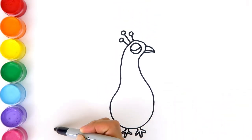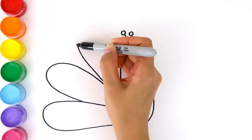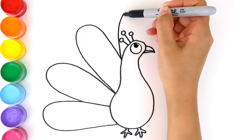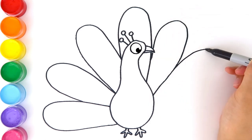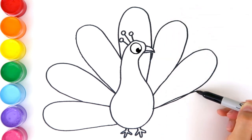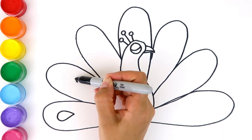Peacock has beautiful feathers. One, two, three, four, five, six, and seven. The peacock has seven feathers.